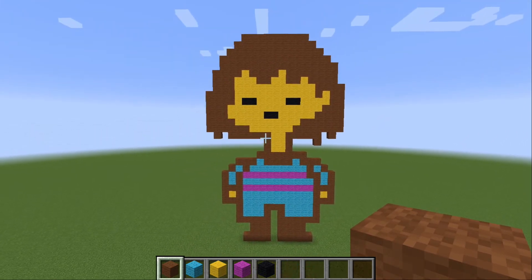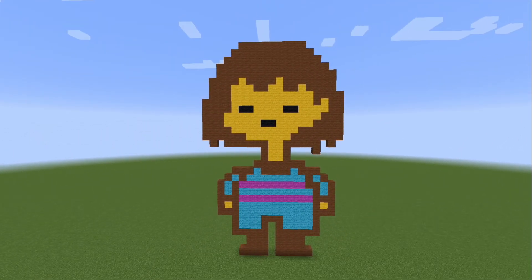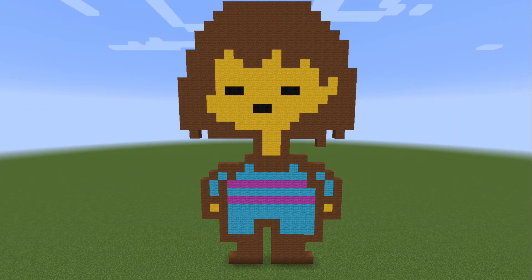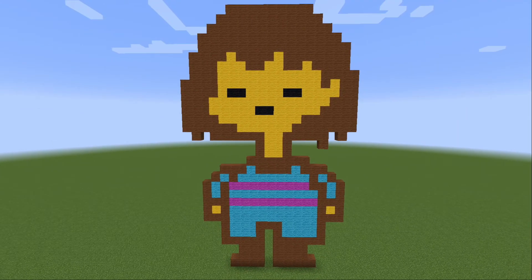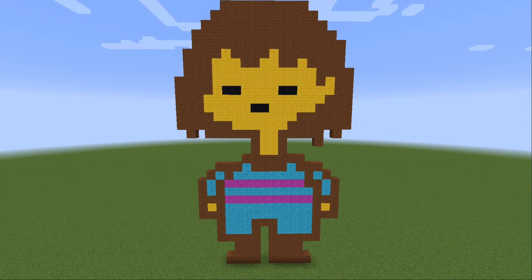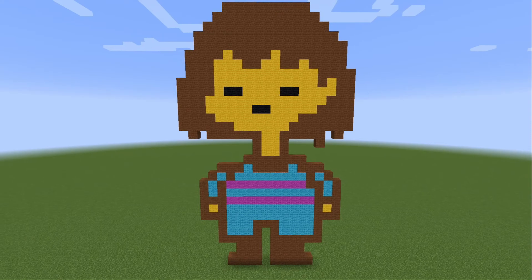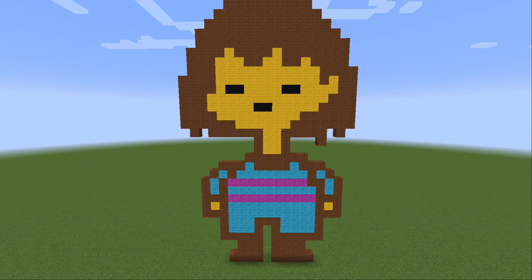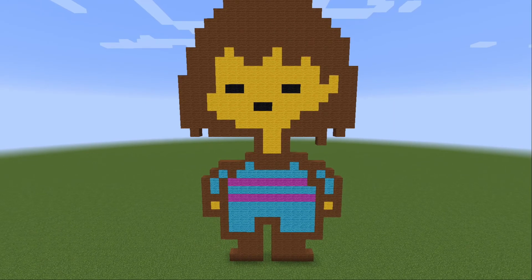And there you have it — Frisk from Undertale. I hope you enjoyed this video. If you like it, leave a like, comment what you think, and subscribe for more videos. There are going to be more tutorials for Minecraft pixel art coming in the near future. I know everyone's been liking the Undertale content with Minecraft lately, so I'm going to try and get a lot more of that out here. If you have any suggestions, put them in the comments below. Make sure to subscribe — see you next time.